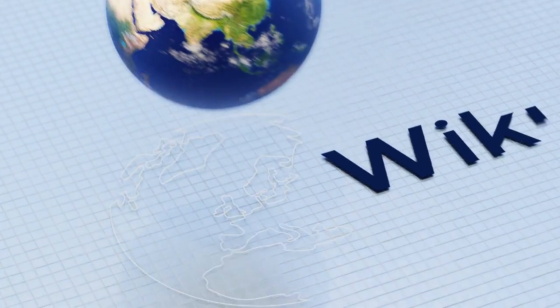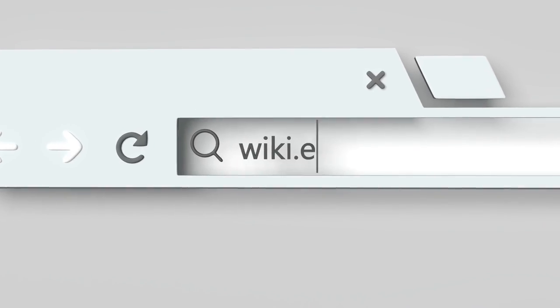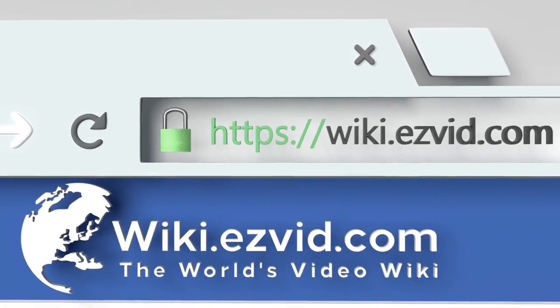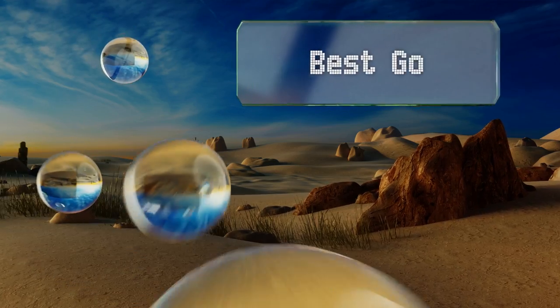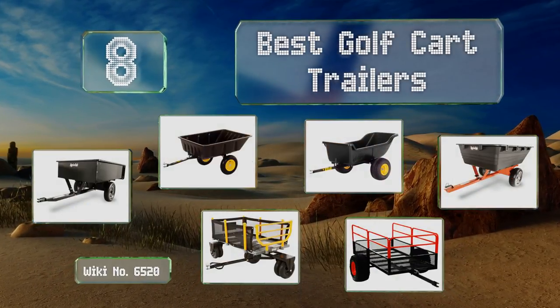Wiki.easyvid.com — search Easy Vid wiki before you decide. Easy Vid presents the eight best golf cart trailers. Let's get started with the list.